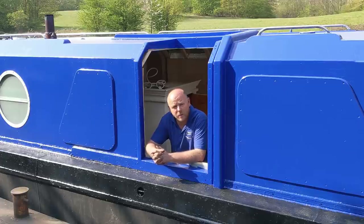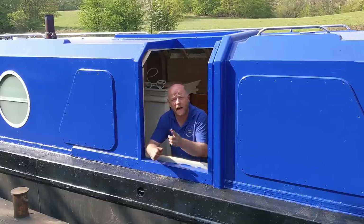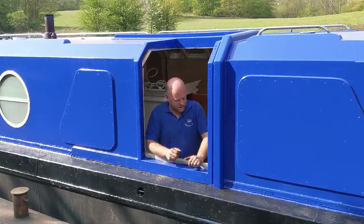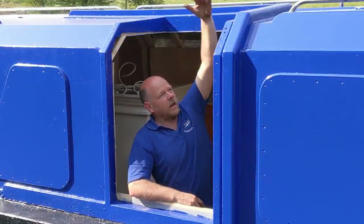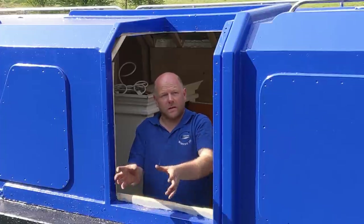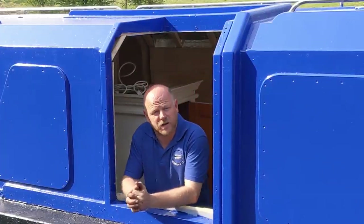Welcome to Boating on a Budget with me the Tite Yorkshireman here on our project boat Leanderlady. Today we're going to be hatching a plan because it's time to start rebuilding this. The idea we've got in mind is that this top section is going to lift up and these doors are going to open out, leaving a whole space to let plenty of light and fresh air into the boat.